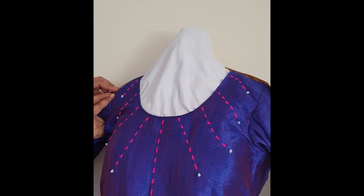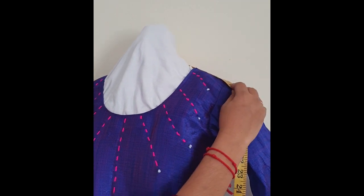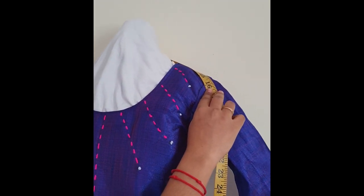Shoulder measurement: from bone point to another bone point. The back side of the kurti is 16 inches.